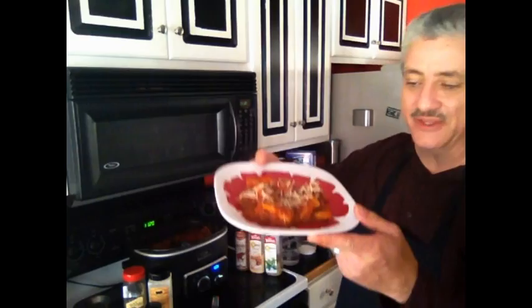Mix, toss it all together and serve it all up on the table — everybody's going to love it. Fix it and forget it version of I-don't-have-a-whole-lot-of-time baked ziti.